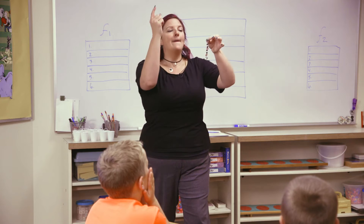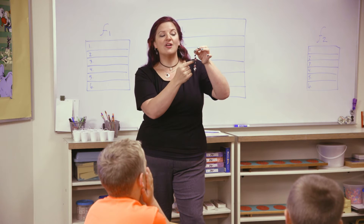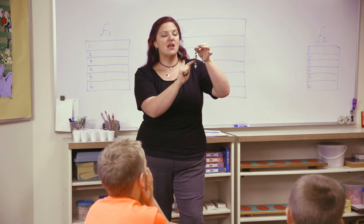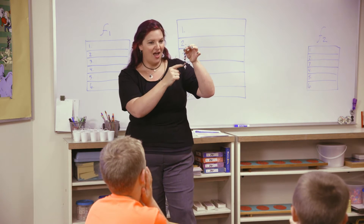Do you think you guys remember that? Okay, go through it with me. Here we go. Bead. Knot. Bead. Knot. Spacer. Knot. Bead. Knot. Bead. Knot. Spacer. Knot.